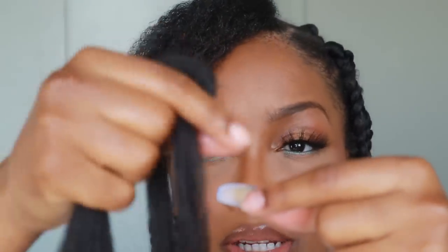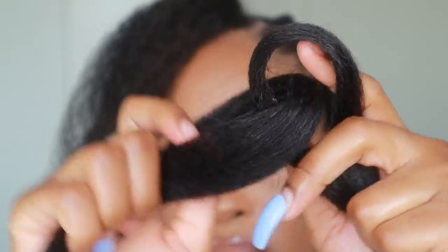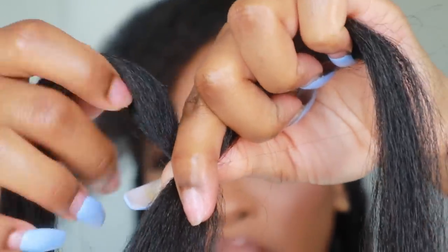You can go around and do all of your partings before you start braiding, or do them as you go — completely up to you. So I've opened my expressions hair and I pulled at the ends so that they would be feathered and not a blunt cut. If you want a blunt cut, use them as they come. However, I want mine to taper out at the end. What I did was grab two pieces — I'd say this is one third and this is two thirds of the expressions — and linked them over.